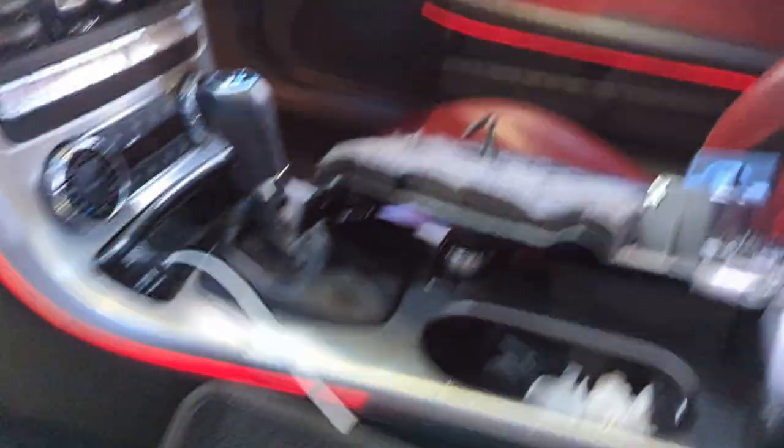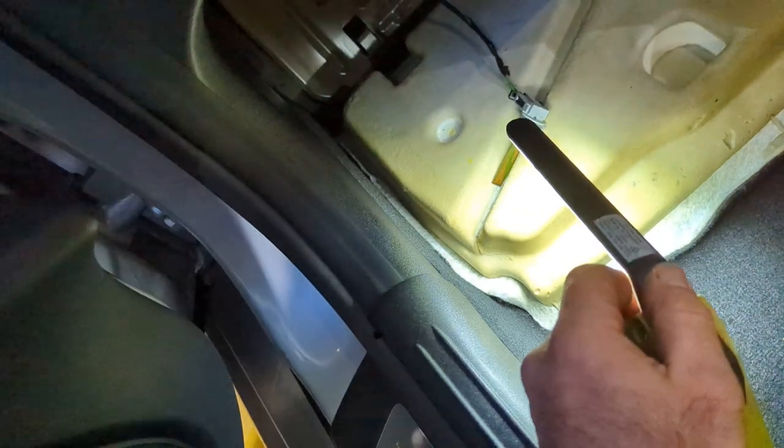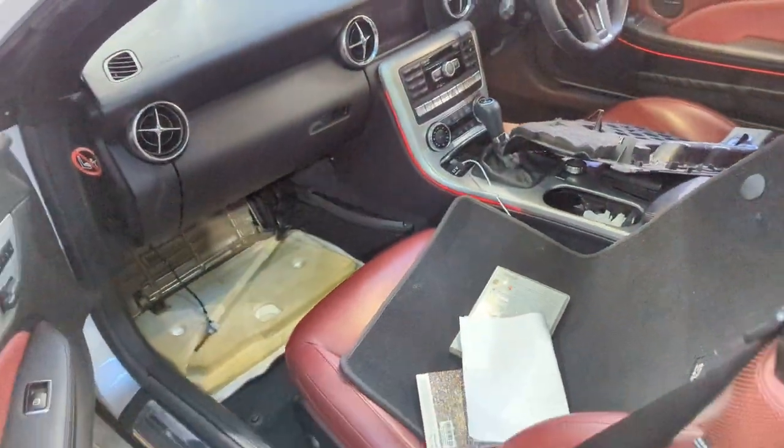And unplug the temp sender and the harness from here — that's a temp sender, which is fragile. And that's the connection for the globe. Hope that helps guys, see you next time.